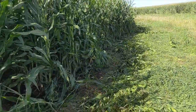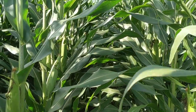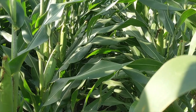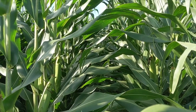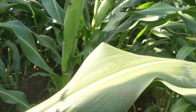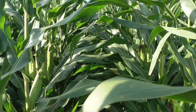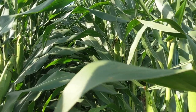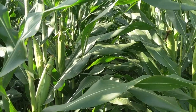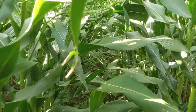Looking into the rows here, you can see this hybrid is Prairie Hybrids 5879 — it's a 107-day hybrid. Plant health looks really, really good yet, with virtually no leaf disease showing up at this point. We've got a long ways to go though — we really need some heat. Walking in here you can see this hybrid has a super thick canopy and nice wide leaves.